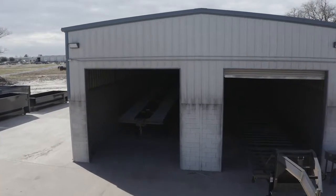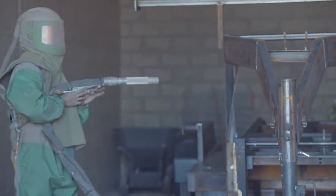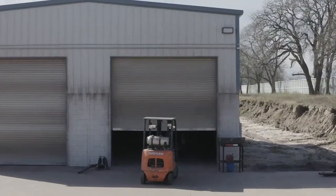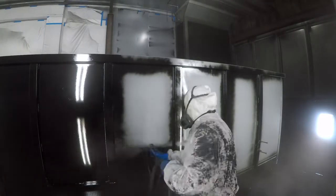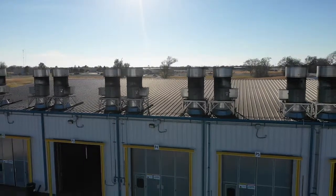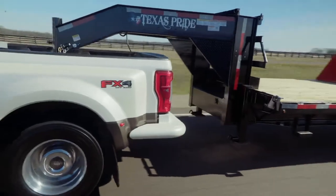The paint and finish on the trailer are nothing less than impressive. The process starts with a full media blasting to remove any surface rust or scale. Then each trailer is fully primed top to bottom in preparation for 2 top coats of automotive grade acrylic enamel paint, all of which is done in our new state of the art paint facility. This ensures you have a protective, durable, and shiny finish for years to come.